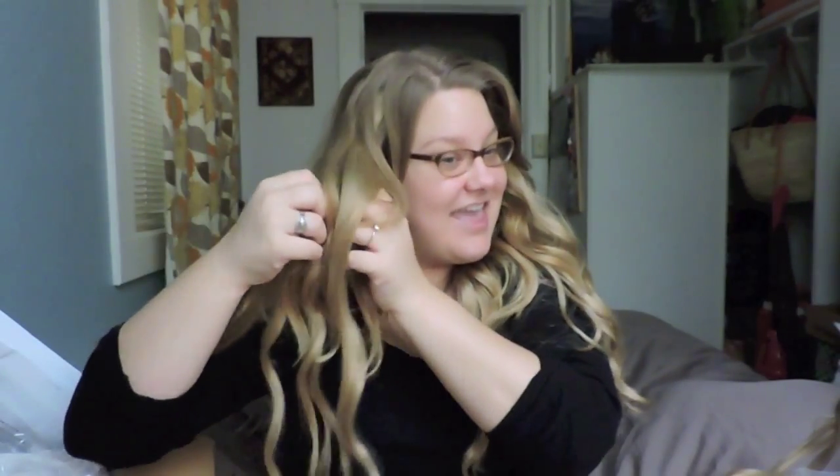My hair is pretty fine and I don't have that much hair, so when I start clipping them in toward the top, you can start to see the wefts a little bit. I just need to play with them and figure out the correct placement. But for the meantime, I'm totally in love with them. I feel like they look really natural and great. I'm just so impressed with them.